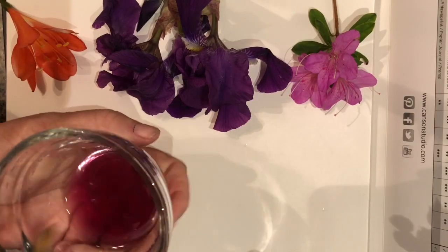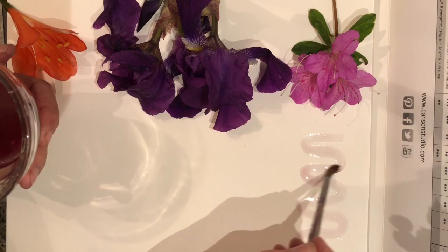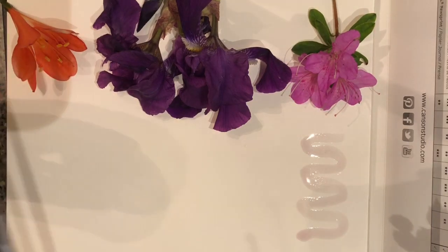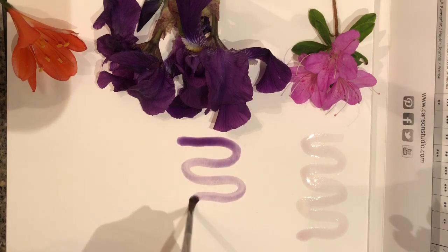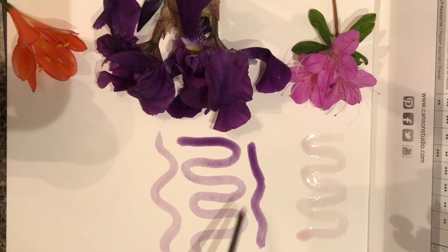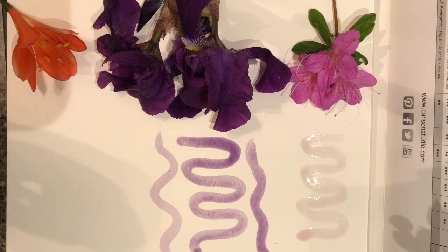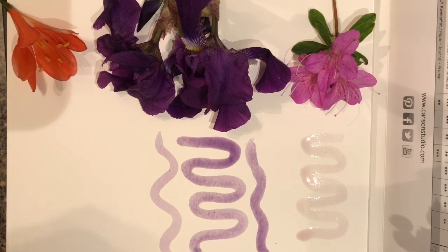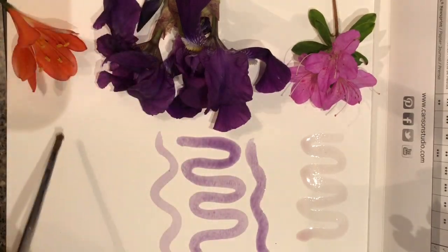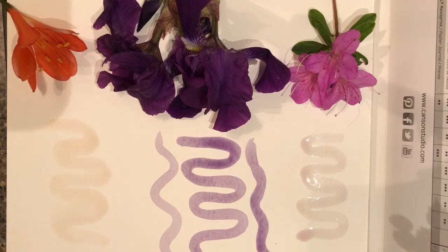Let's try the azalea ink. I'm working on watercolor paper here, which is pretty light. Pretty cool, right? You can see how layering it on gives you different tones. And then let's take a look at this orange flower — this is the ink we got from that, and it's really light. Pretty interesting! You just have to play around with different flowers and see how they turn out. You could even mix colors.